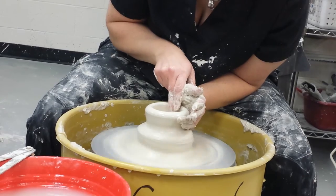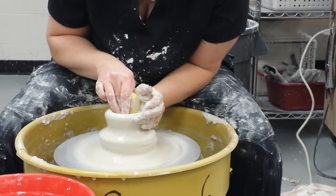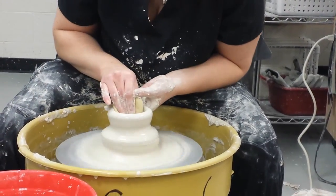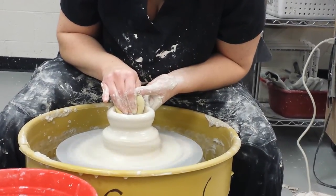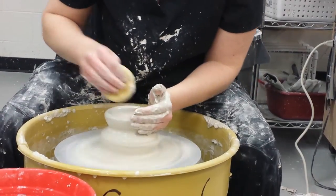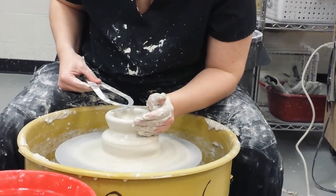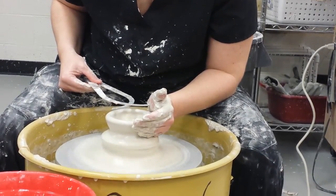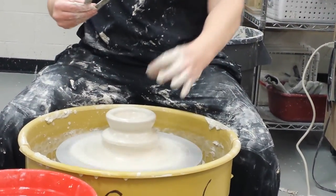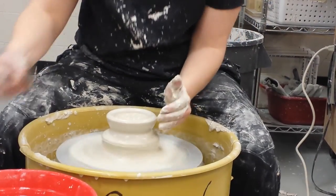I'm going to open that up, leaving the rim really, really thick. So if I'm making something this wide, I'm going to stop when it gets to about right there because the outside of that flange needs to be that thick. You want the inner ring or that inner circle to be about a half an inch smaller than this.